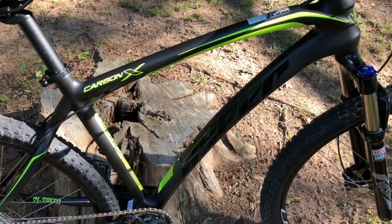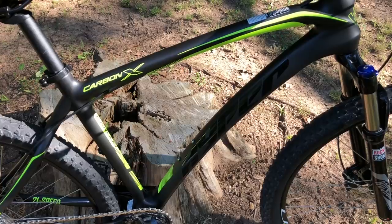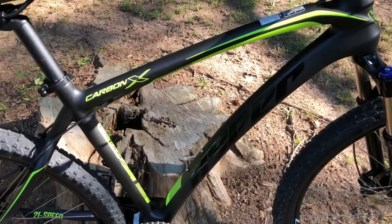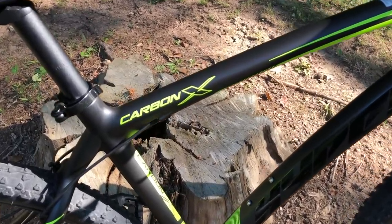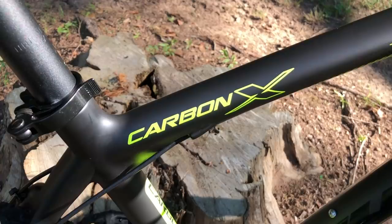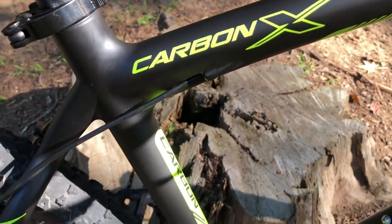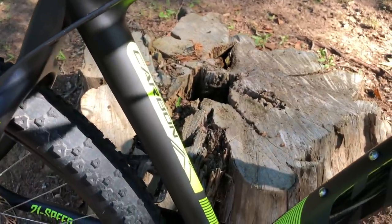First and foremost, let's talk about the frame. This frame weighs 2 pounds and 13 ounces, and it is carbon fiber. I don't know what the grade is of the carbon fiber, and I've been trying to find out from Hyper Bicycles, but as of yet, I haven't gotten that information. Hyper, I know some of you guys watch these videos, so please pass along that T rating.